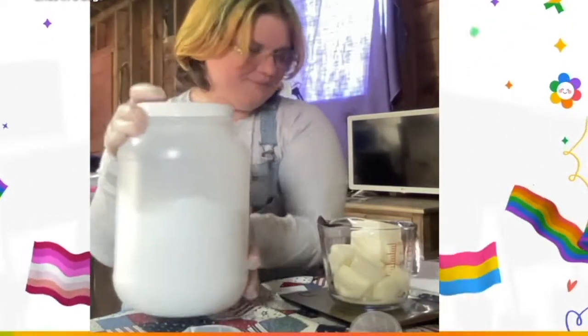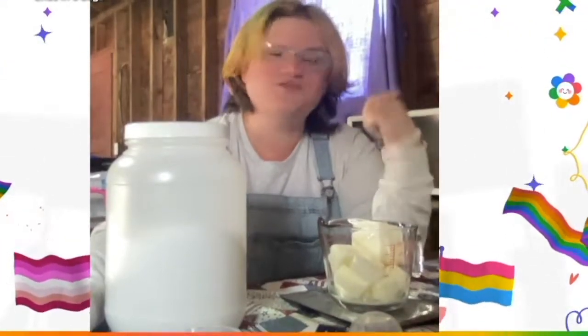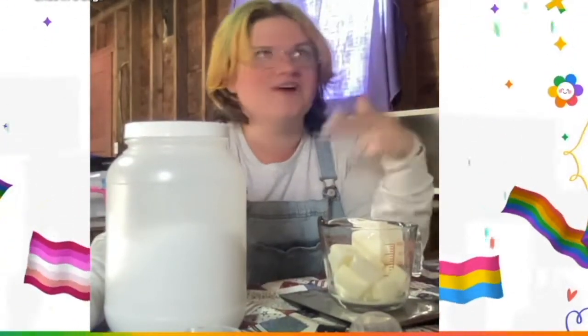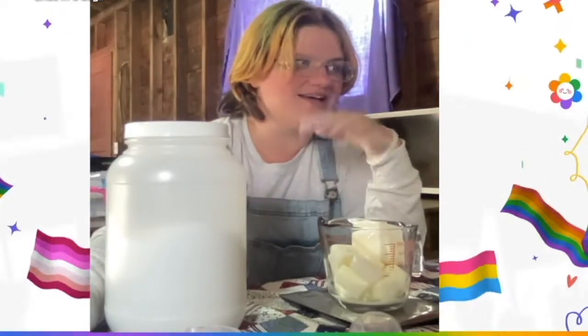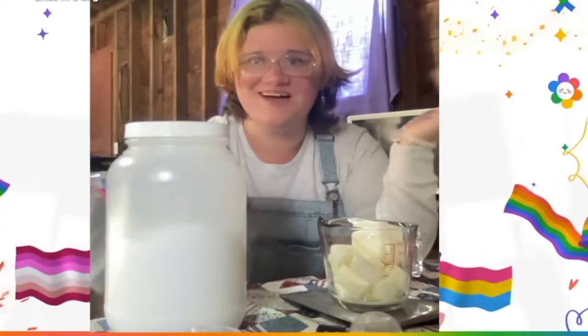We've got our caustic soda and I've got my little recipe plan. The oil mixture is olive oil, coconut oil, castor oil, vitamin E, sodium lactate, shea butter, and then goat milk, lye, fragrance, and colorant.